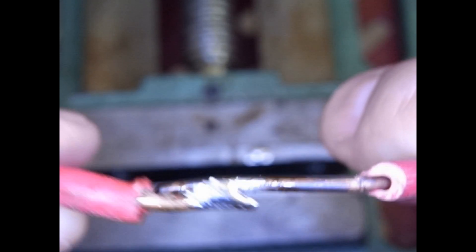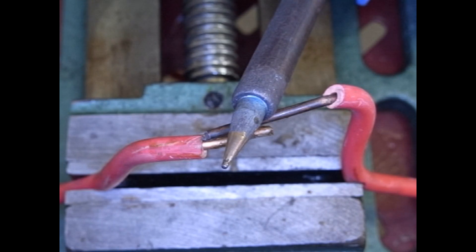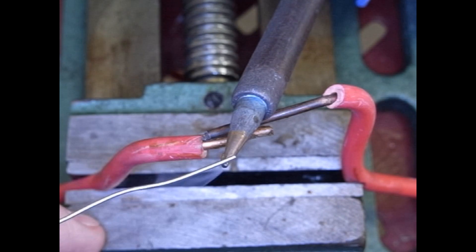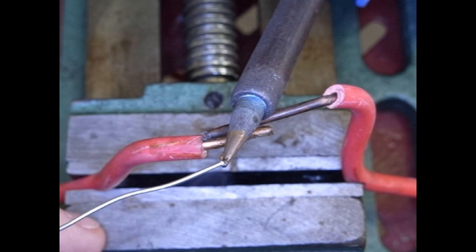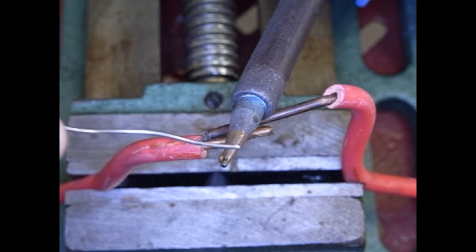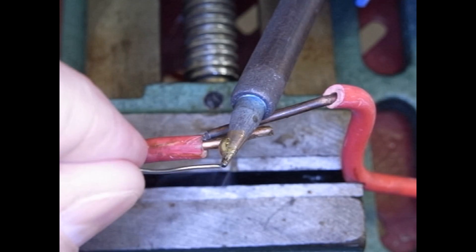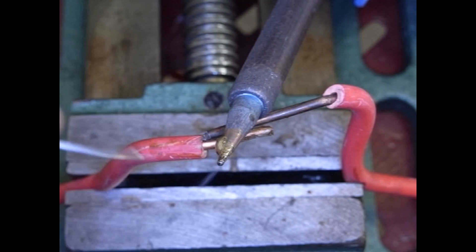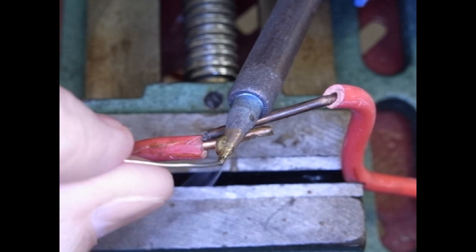Again, a dirty workpiece is a bad idea — nothing good is going to come out of it. Here's a dirty tip. Watch what happens when I try to apply solder to it. See the tip right there is black, kind of grayish. The solder doesn't want to stick to it; the solder runs away from it. If I do it back here where it's relatively clean, the solder will wet it right away. But up here on the tip where it's dirty, it ain't going to happen. A dirty tip is another serious issue.